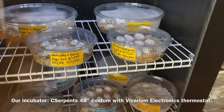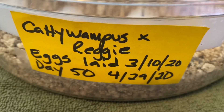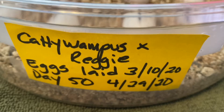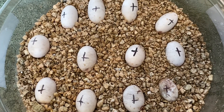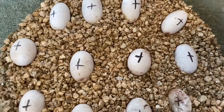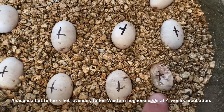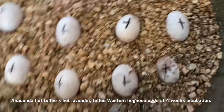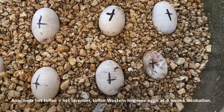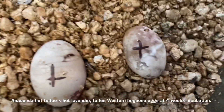I'm going to go in and take out some of these clutches and demonstrate some things. This is one of our older clutches. This is a cross between Anaconda Het Toffee Cattywampus and Het Lavender Toffee Reggie. The first thing you may notice is not just the plus signs but this guy — this is an egg that has died. Into incubation for some reason the embryo did not survive and the egg is starting to decompose.